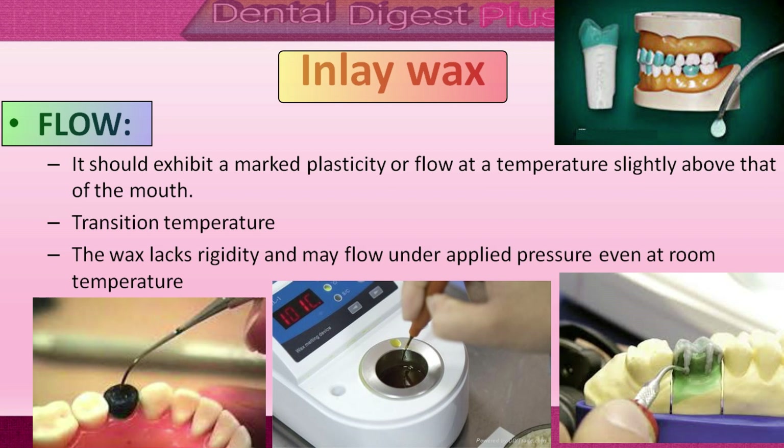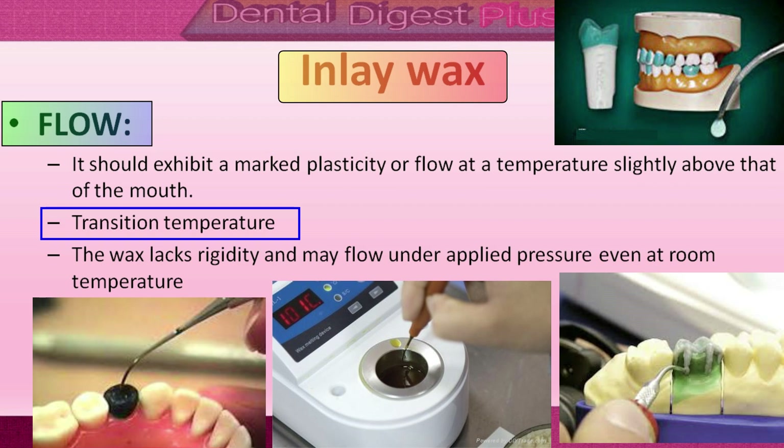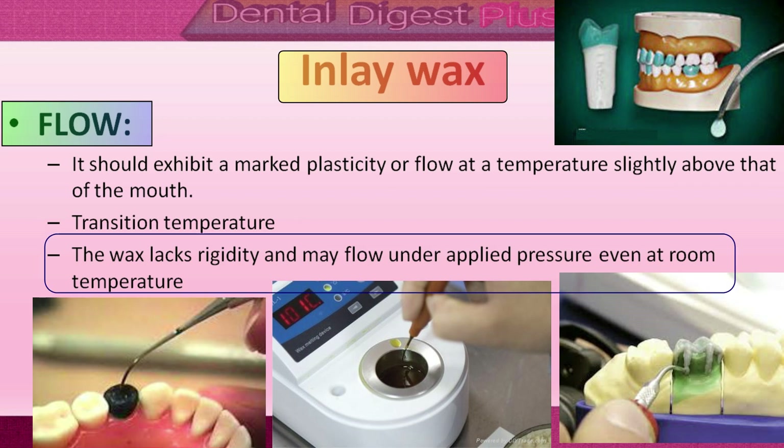Now let's talk about the flow of inlay wax. One of the desirable properties of Type 1 inlay wax is that it should have flow at a temperature slightly above that of the mouth. Each wax exhibits a sharp transition temperature at which it loses its plasticity. Soft inlay wax exhibits a transition point at a lower temperature than hard inlay wax. The wax lacks rigidity and may flow under applied pressure even at room temperature.